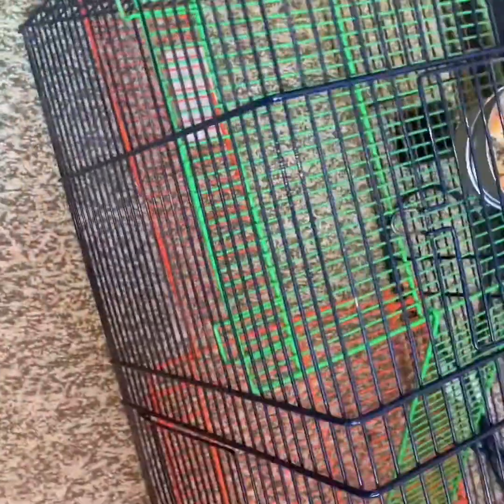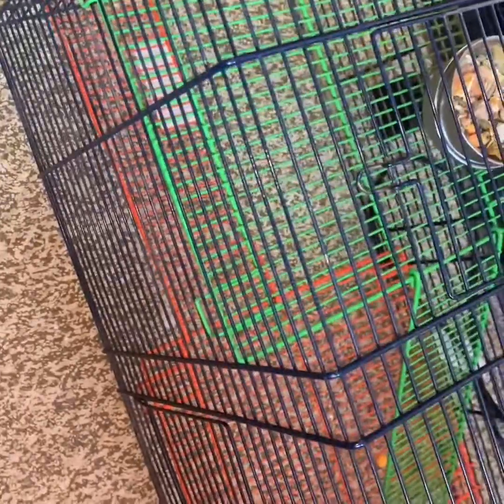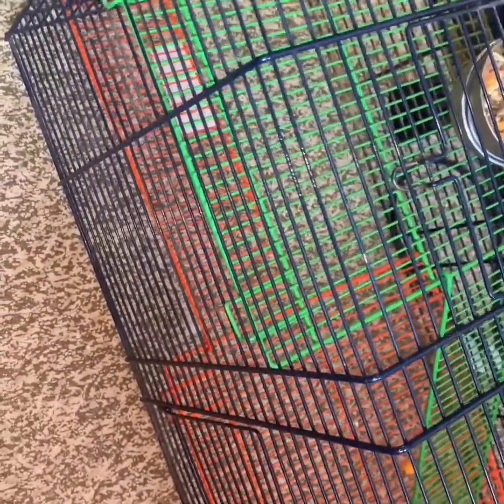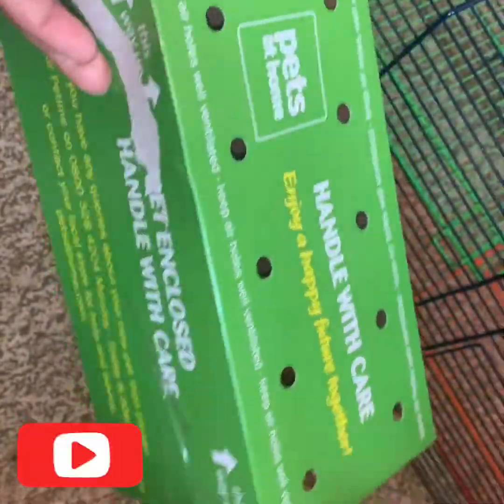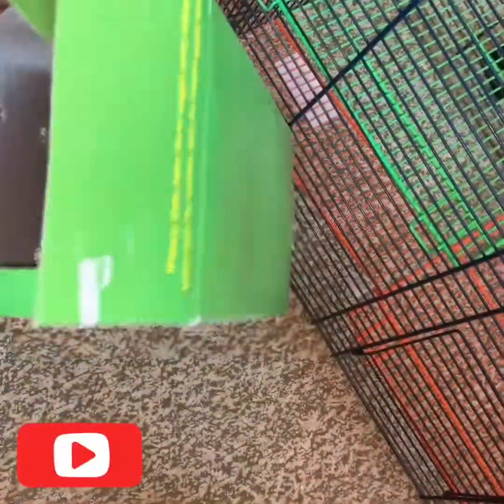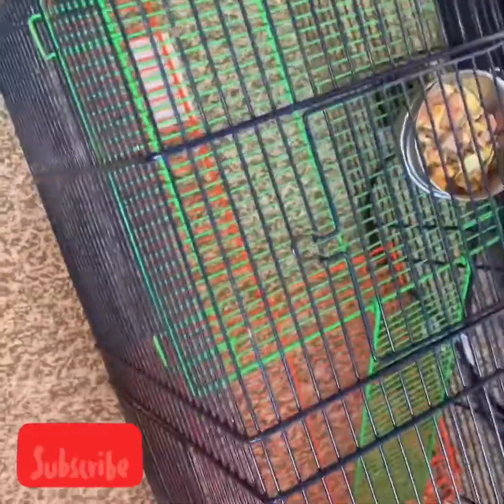I've just put the top of the cage onto the floor to make it easier. If you're thinking what to put your gerbils in, Pets at Home do provide boxes you can use whilst you clean. But if you've thrown it away, just any big box will do.